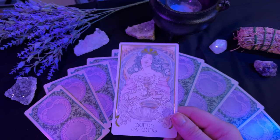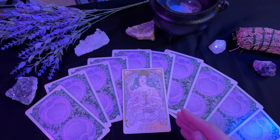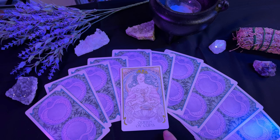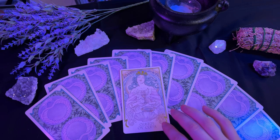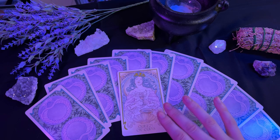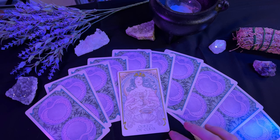Followed by that, we have the queen of cups. The queen of cups is the figure that is the nurturing mother. She is intuitive, calm, compassionate, and sensitive. When this card appears, it can be telling you that you are a highly intuitive person and that you need to trust your gut and follow your heart. You also want to embody the energy of the queen — take up the mantle of the nurturing figure, the mom friend, so to speak. Or alternatively, this card could also be speaking of someone in your life who is this for you.